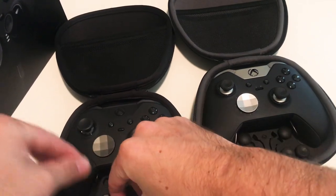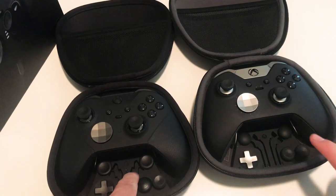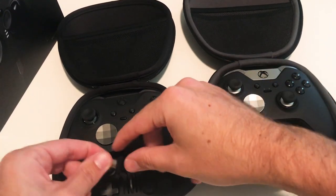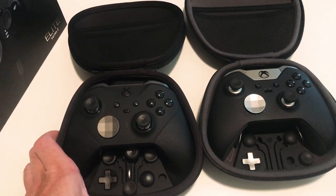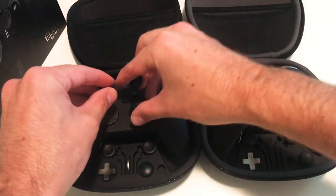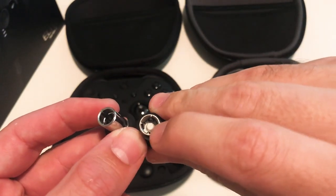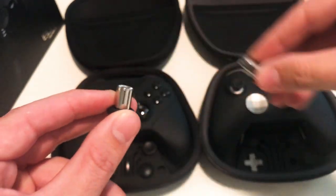Everything stores nice and neat in the case. I do wish they had given you the shorty medium domes and the two tall sticks — I think they really could have fit them in there if they wanted to. I got the sticks mixed up and the only way to figure out which is which is to try them. Looking at the Series 1 versus Series 2 stick, you can see the Series 2 is deeper and has a little piece sticking out there. You can definitely tell they're different joysticks.